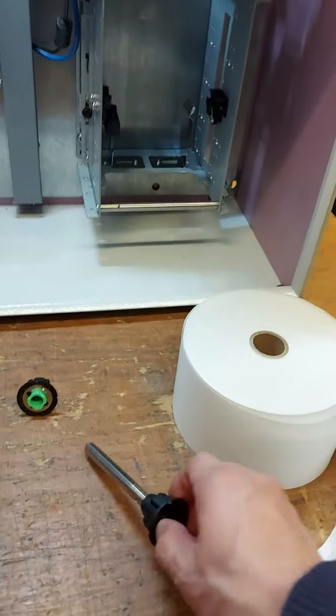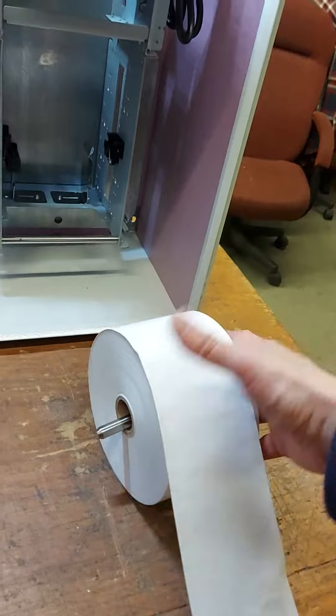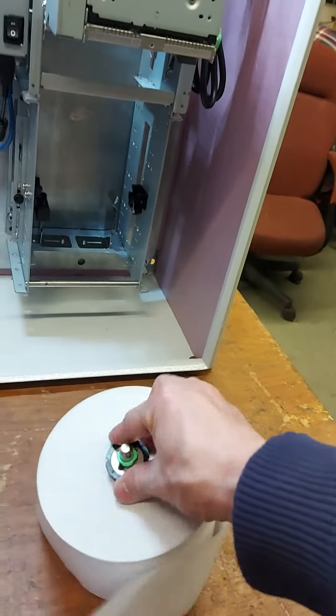So first thing, slide in and put it there.